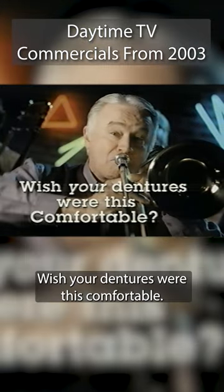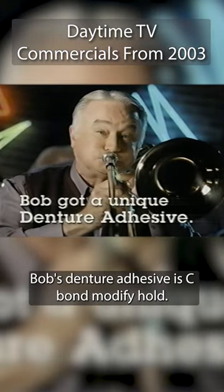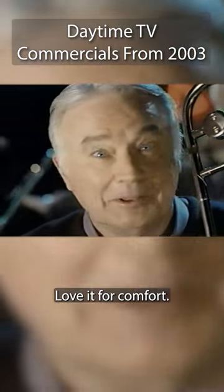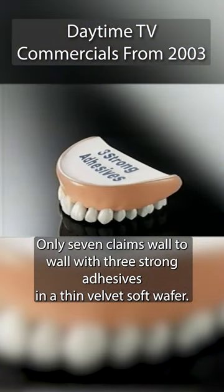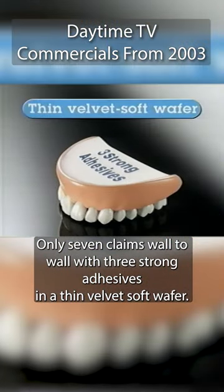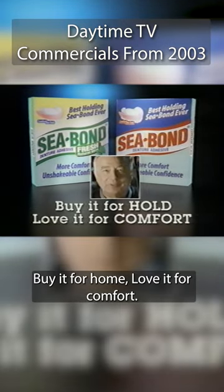Wish your dentures were this comfortable? Bob's denture adhesive is C-Bond. Buy it for hold, love it for comfort. Only C-Bond clings wall to wall with three strong adhesives in a thin, velvet-soft wafer — no gaps, no ooze. Buy it for hold, love it for comfort.